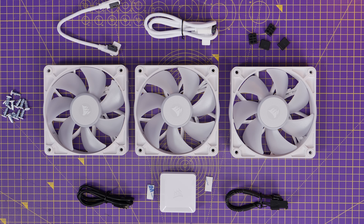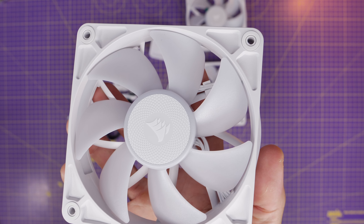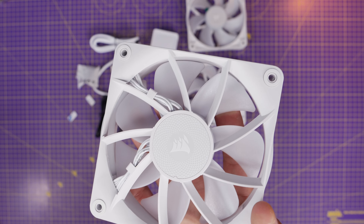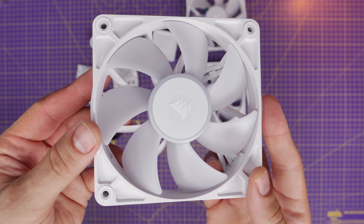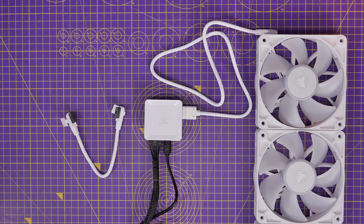For the rest of this build, I'm using Corsair's RX120 RGB fans. This is the starter kit, which includes three fans, the controller, some connectors, screws, and two cables. You can daisy chain these fans together naturally and control them via Corsair's iCue Link software. You can also mix and match them with the fans on the cooler — any of Corsair's iCue Link fans can be set up together, and these are more affordable fans.